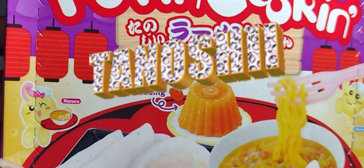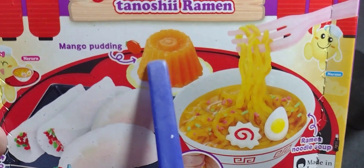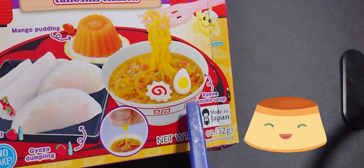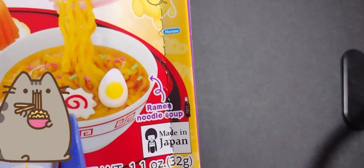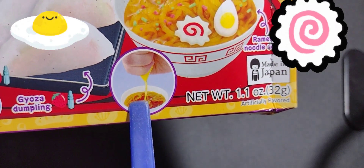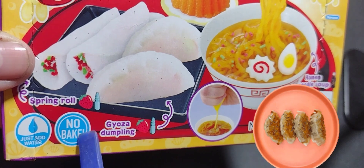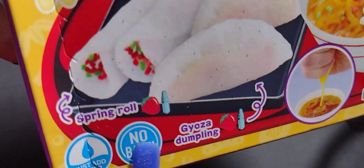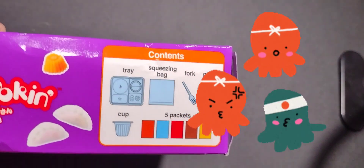So anyways, Tanoshi Ramen — one of the boxes that I didn't have, and I'm still going to make the videos of the other ones that I showed in my last video. So we have mango pudding, ramen bowl, ramen noodle soup with fish cake and tamago — egg — and gyoza. All of these are like some things I'd like to eat in real life, and I'm interested to know what kind of filling they have and what they're made out of.